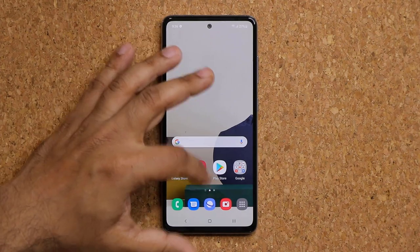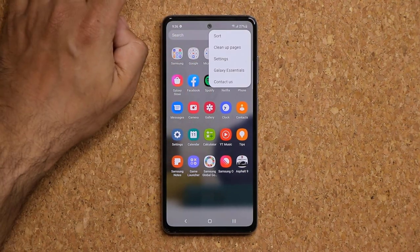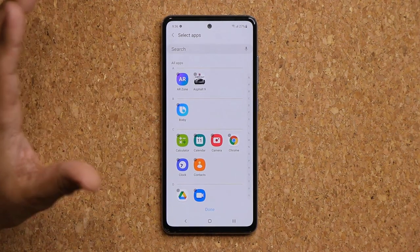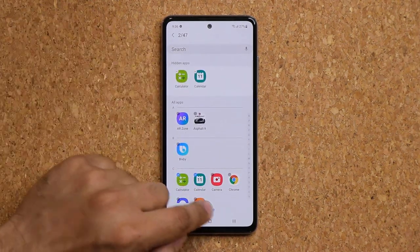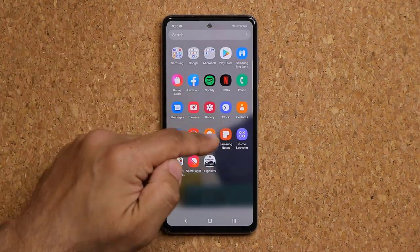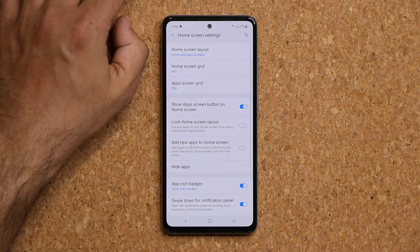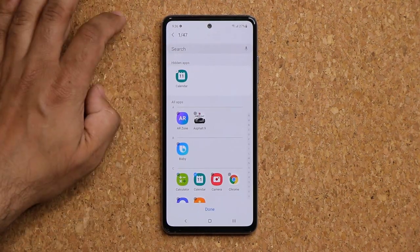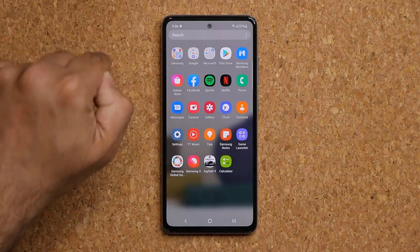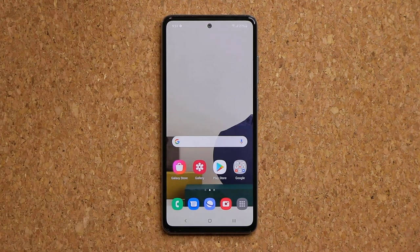You can hide applications from your app drawer. Go to the app drawer, tap the menu, go to Settings, and tap Hide Applications. Pick the apps you want to hide — for example calculator or calendar — and tap Done. To unhide them, go back to settings, tap Hide, and unhide the app you want to see again.